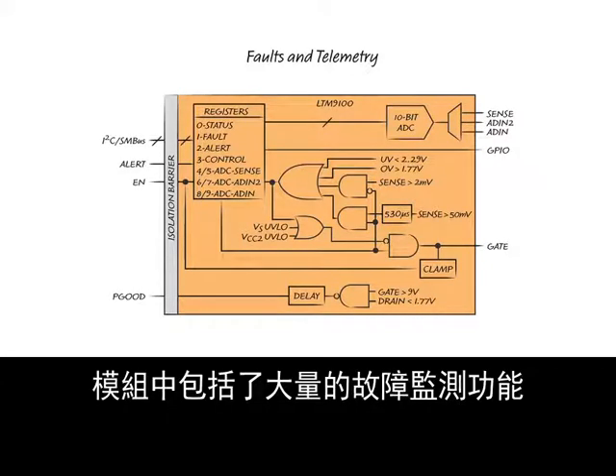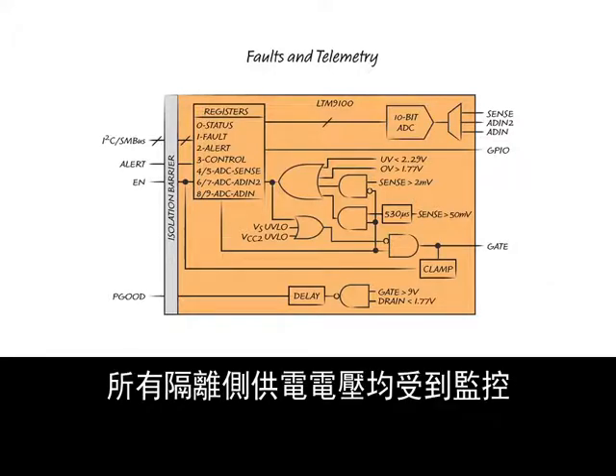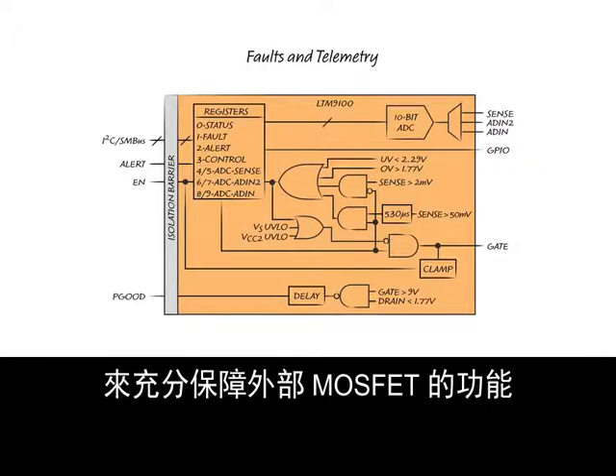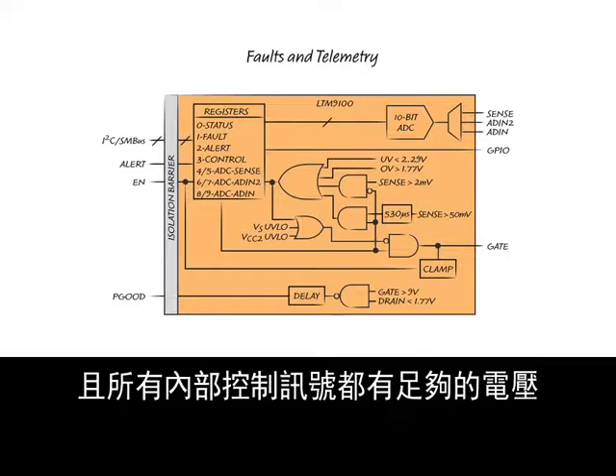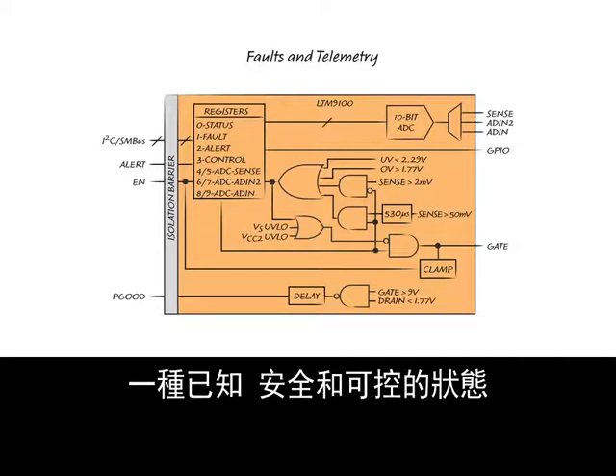The module includes extensive fault monitoring features. All isolated side supply voltages are monitored to ensure that the gate pin has sufficient voltage to fully enhance the external MOSFET and that all internal control signals have sufficient voltage to ensure the system remains in a known, safe, and controllable state.